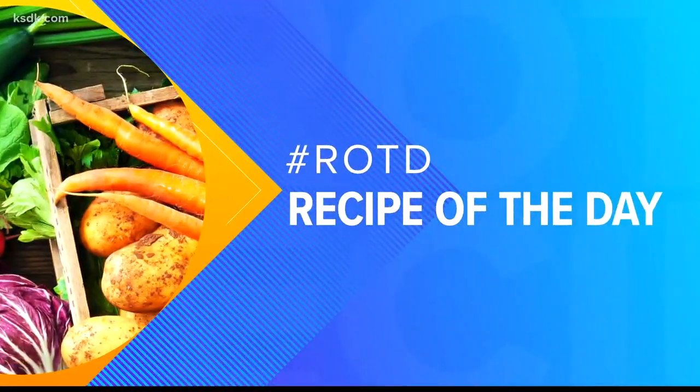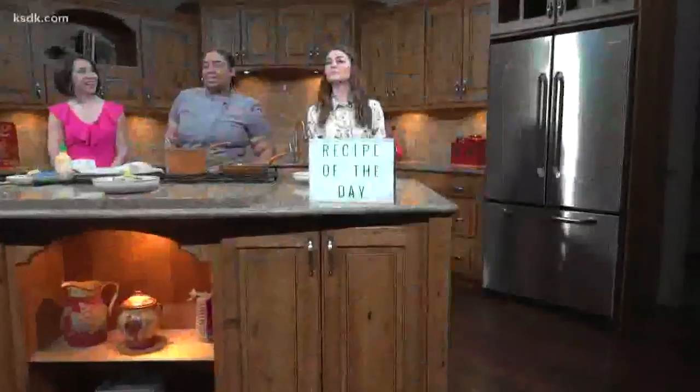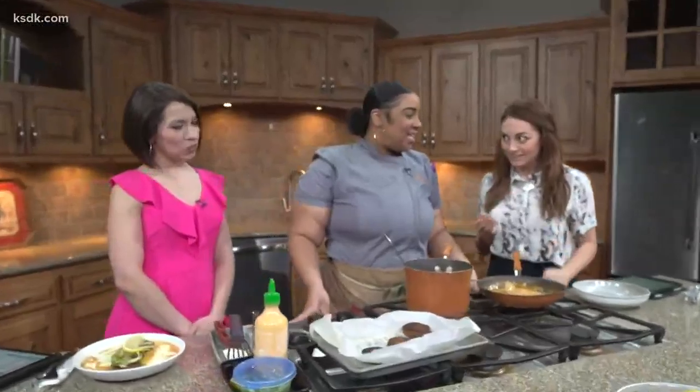I'm hungry, which is great because it's time for our recipe of the day. Malika Harris, owner of Chef Rabbit Catering, is going to show us how to make Cajun crab cakes and grits.